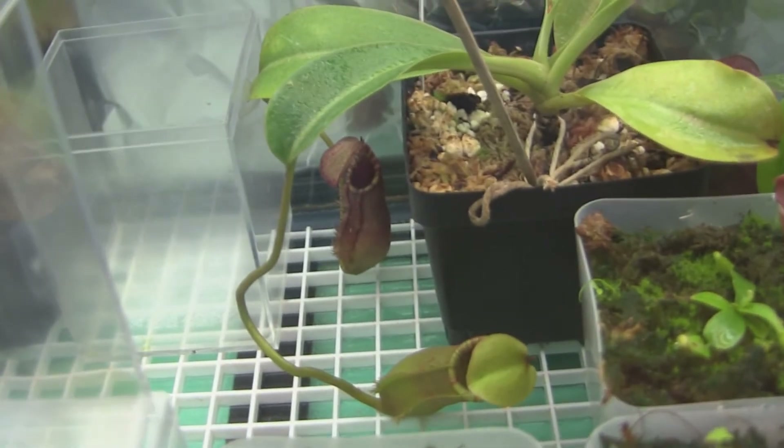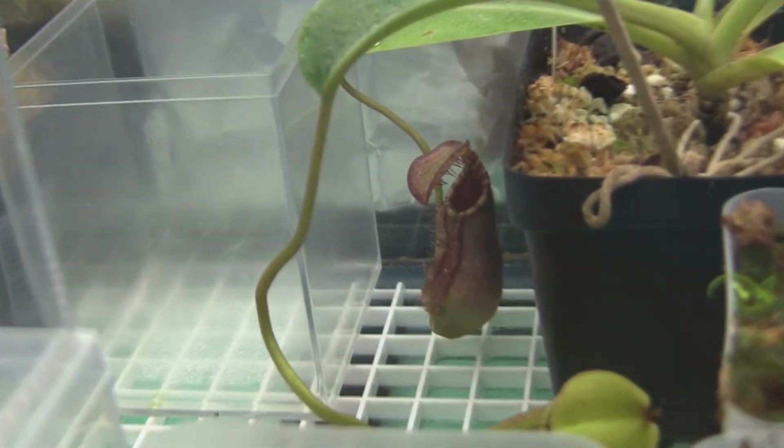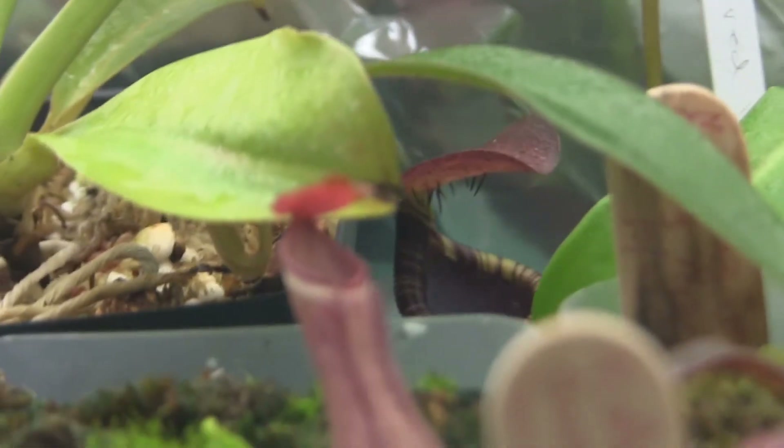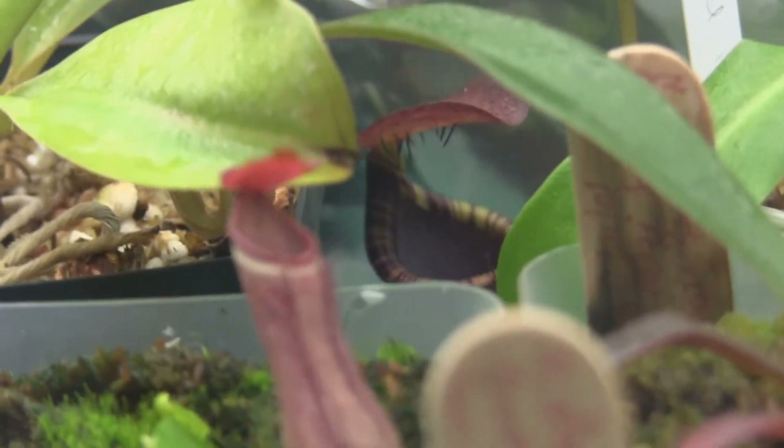Lily-eye cross Merliana — look at the cool spikes under the lid. Cool spikes under the lid.